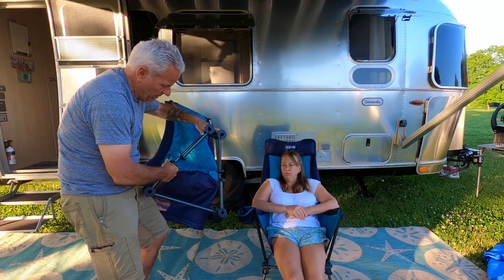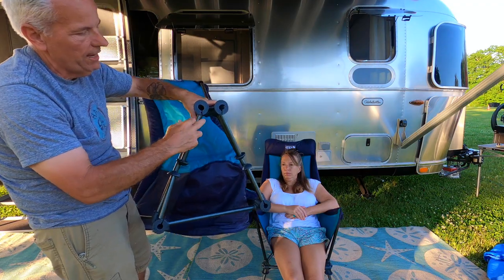These chairs are made of 200 denier ripstop nylon — very sturdy, super lightweight, and compact. There's a cup holder, a little head pillow, and all that. They come in two heights: high and low. The legs are adjustable at the bottom. There's a little area where you have to feed the shock cord through so you don't pinch and break it, and that helps hold together the entire frame.